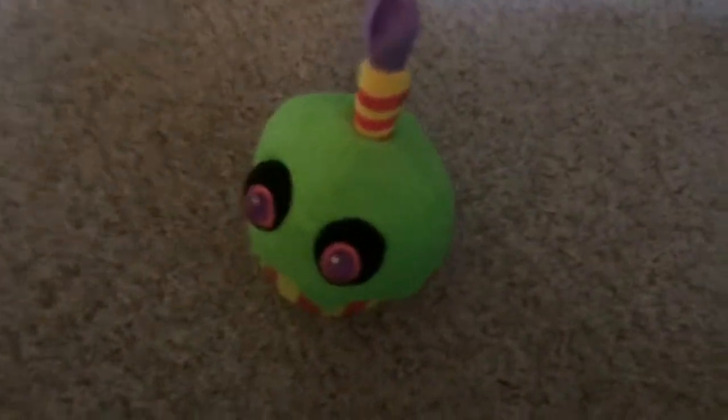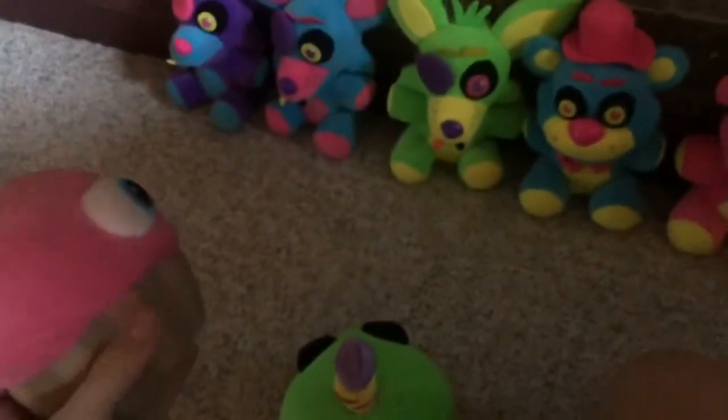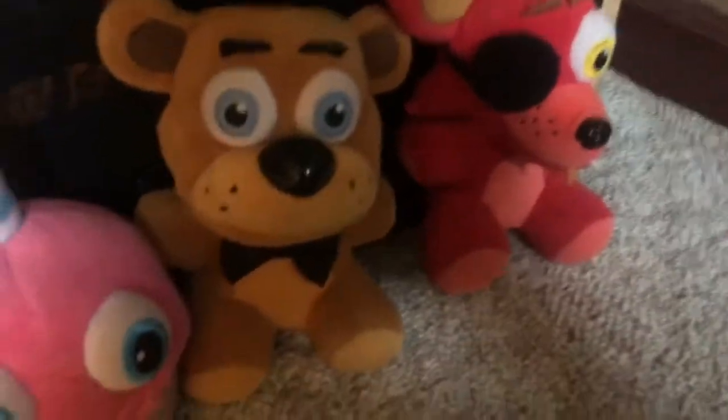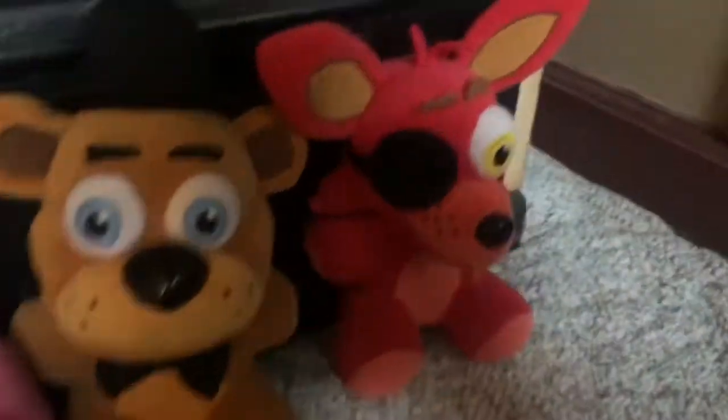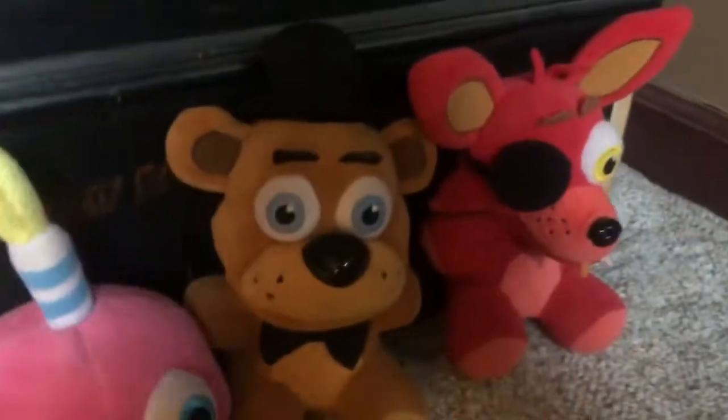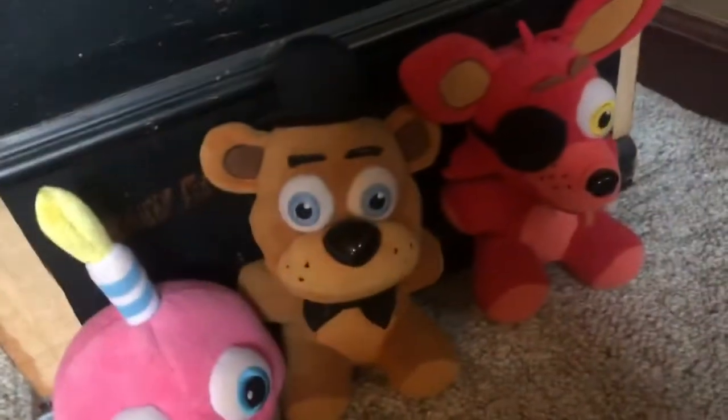All right, Cupcake, you ready to meet my friends? Yeah, I guess. Well, here they are. Voilà! What the heck? Freddy? Foxy? What is this? I don't know — I woke up and found two of me in there. Same thing for me — I woke up and found three of me. Oh man. What is going on?